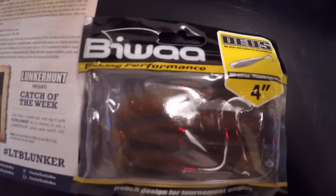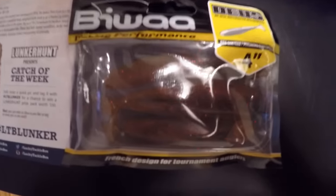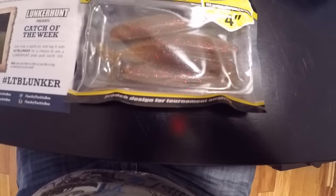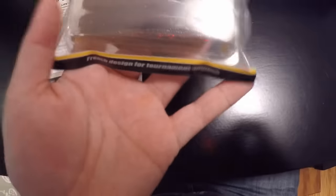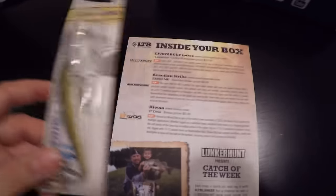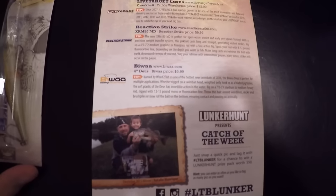We've got the Biwa fishing performance bait — it's called the Biwa Deuce. Four inch, scented, French design for tournament anglers. It's a swim bait in candy apple color — a four-pack. Can't wait to throw these in the springtime and catch some big fish on them. Those Biwas go for $5.99 each.